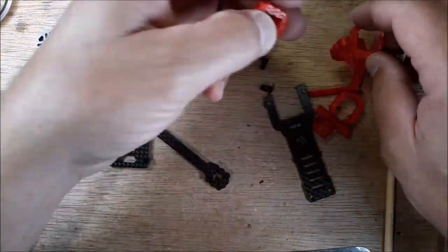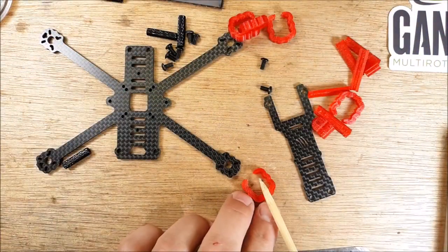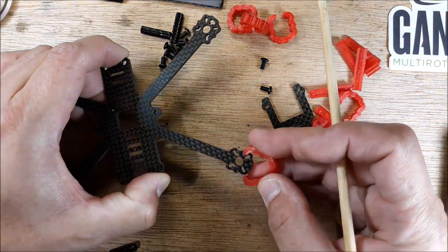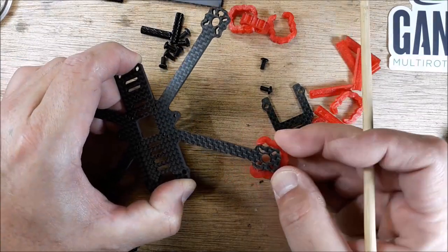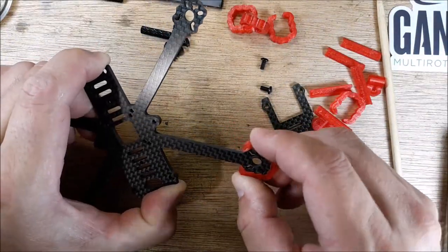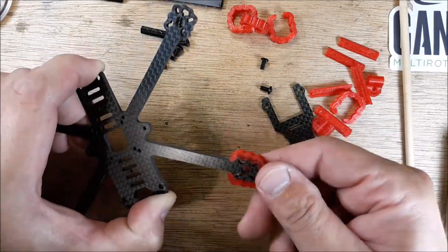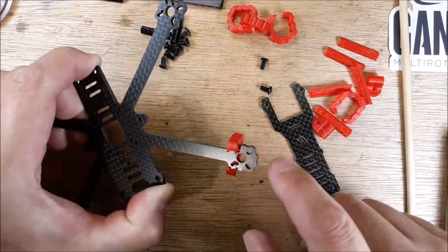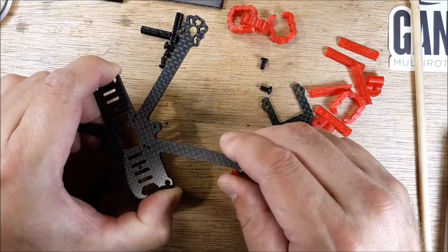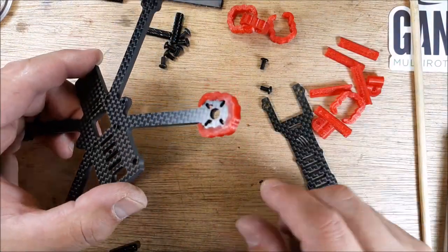We have some mounting pieces and I'm kind of surprised this doesn't go all the way across to act like a soft mount. This actually clips on pretty well — I thought it was going to fall off, but you push it down onto the frame and it's on there. It doesn't come off easily unless you really work it off. I kind of prefer a piece going all the way across, but every time I crash them it just ends up ripping all the way around anyway.